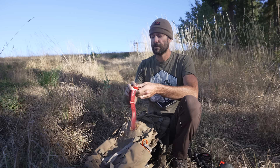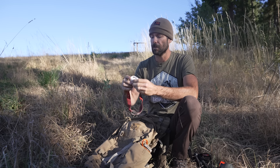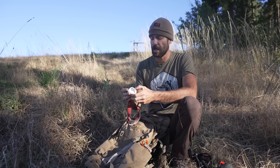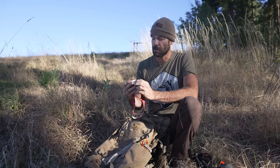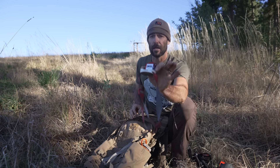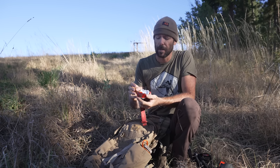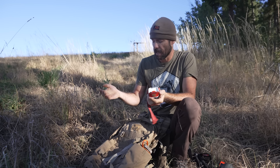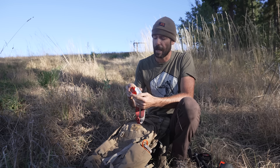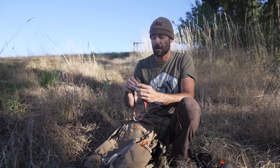One of the other things that lives in my pack is my headlamp — this is a Petzl Actic Core. I've had this one for seven or eight years. Works really well, it's got a couple of intensity settings. It's got a rechargeable battery, but also has the option of using three AAA batteries as backup in case your light runs out. The battery life on these things is actually pretty amazing.